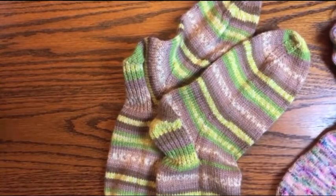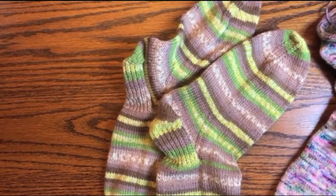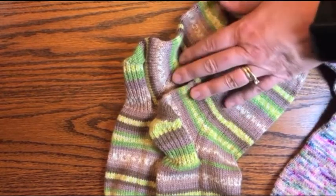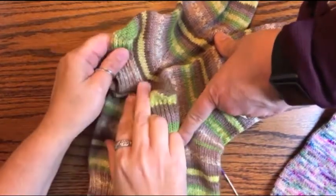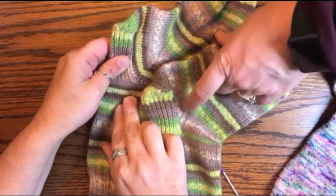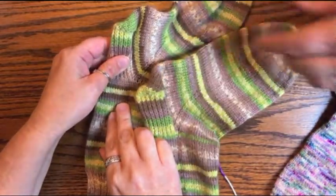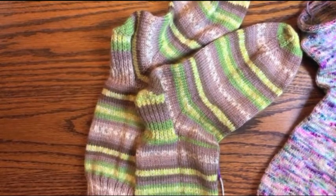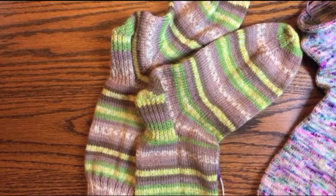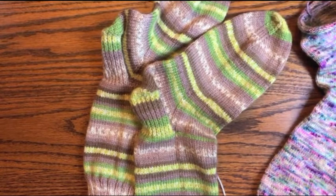There's one other thing we should probably talk about and that is if people have holes in the gusset. We were going to show that but I'm going to stop this video now, and next Tuesday we'll put out another little video about how to fix any holes. If you do have a hole, not to worry — don't fear, just leave it, move on to your second sock, and we'll get that video out as soon as we can. Thanks so much, happy knitting!